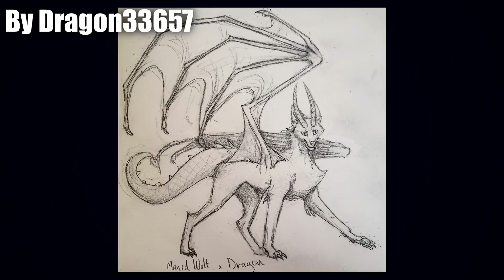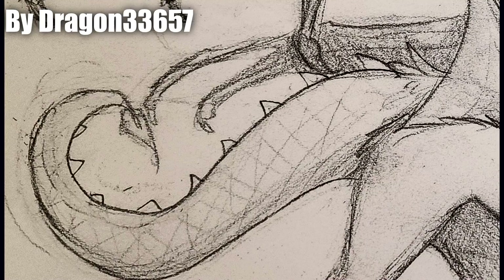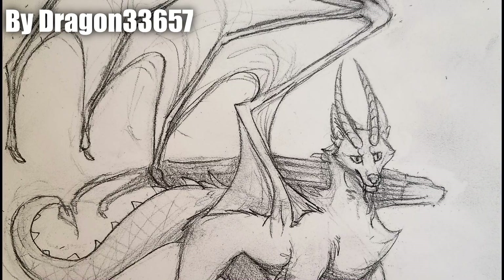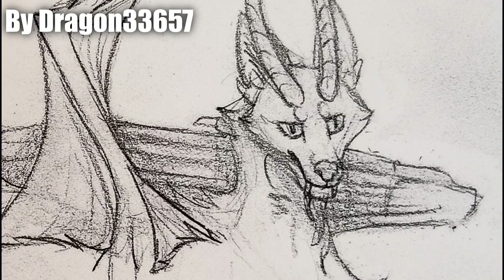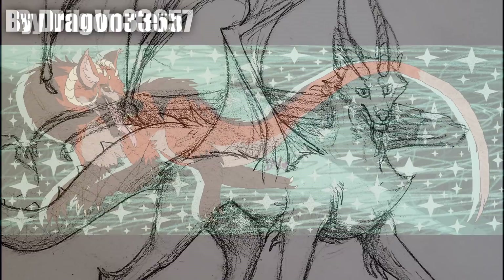Next up we got one by Dragon33657, another sketch of a maned wolf dragon - and I think it's the first one we've seen with more of a proper dragon-like tail. Earlier ones had long snake-like tails that were feathered or fluffy, but this was our first proper chimera-like one with just a proper dragon tail. I love the wings - very well drawn, and I love the perspective on the back wing. I also really like that tuft of fur around the chest. Dragon33657 does a really good job illustrating that. The expression looks like a bit more of a guardian - very observant, like it's looking out for something, defending its area. The way it's posed and the expression kind of feels like it's telling a story.